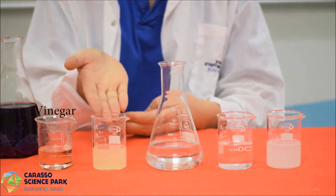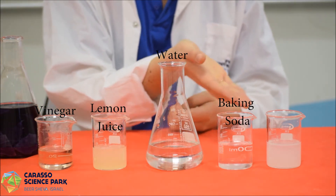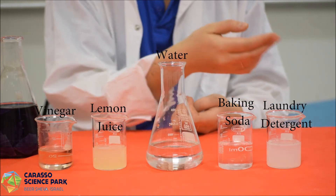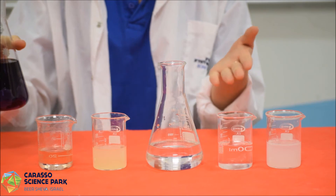Vinegar, lemon juice, water, baking soda solution, and laundry detergent solution. We will pour some of the cabbage juice into each of the solutions and see how the color changes.